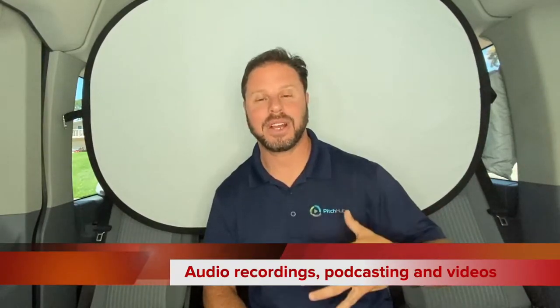When you want to shoot in the van, we have lights, we have audio, we have backdrops — black and white — and you can shoot whatever you need in the van. It was windy outside but now it's quiet; we can do audio podcasting and recording in the van. You can see I can zoom in, zoom out, and get plenty of headspace to do a video inside the van.